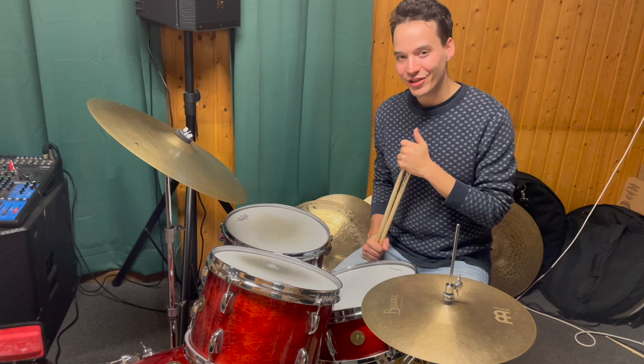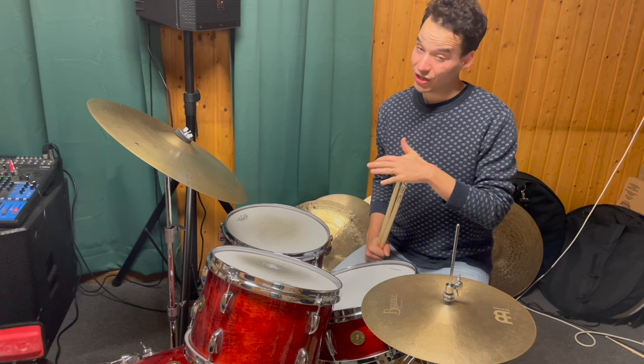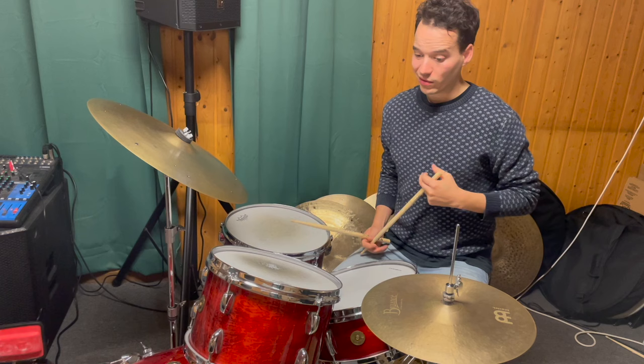Welcome everybody to the ninth video of my lick video series here on YouTube. The ninth lick I want to show you is a beautiful lick by Eric Harland — a very beautiful and nice lick, but a tricky one as well. As you can see, it's a stick-on-stick lick.